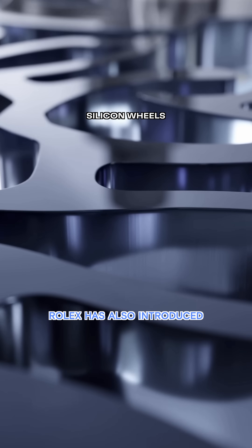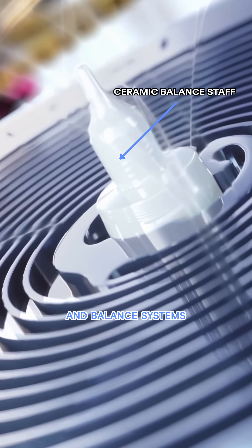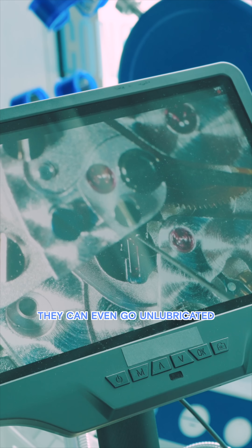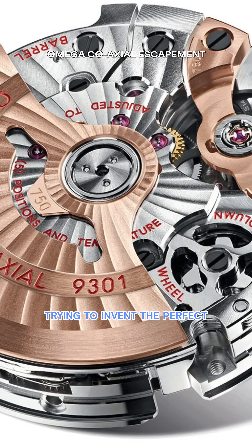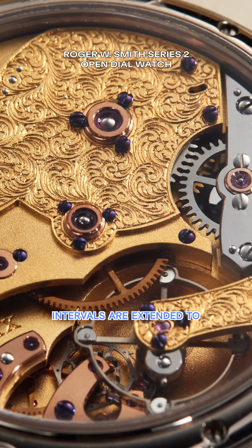Rolex has also introduced new contemporary materials like silicone and ceramic into their new escapement and balance systems. They're lighter, more durable, and more resistant to magnetism and temperature changes. They can even go unlubricated, although Rolex admits that they're lubricating this current escapement design. A lot of people have been trying to invent the perfect escapement that could go unlubricated, which means that the service intervals are extended to maximum length.